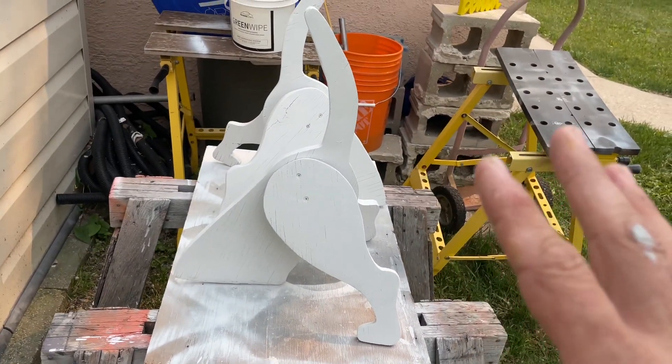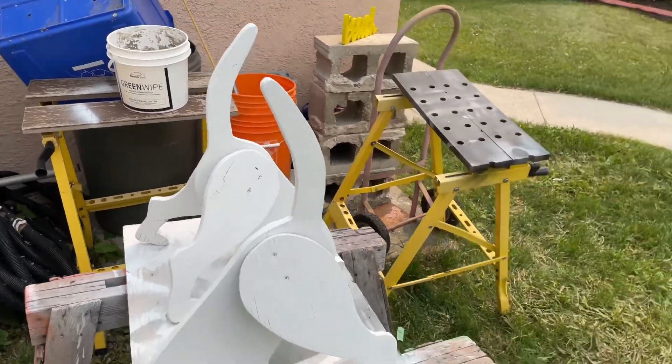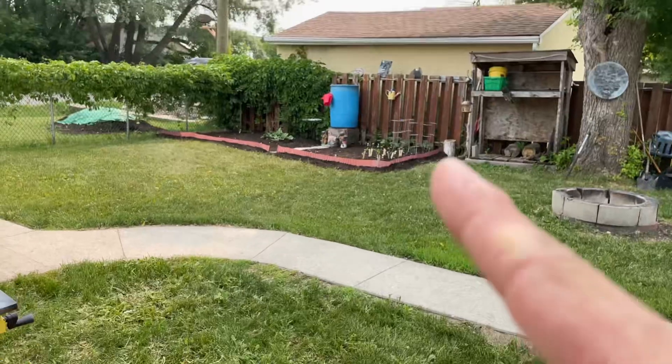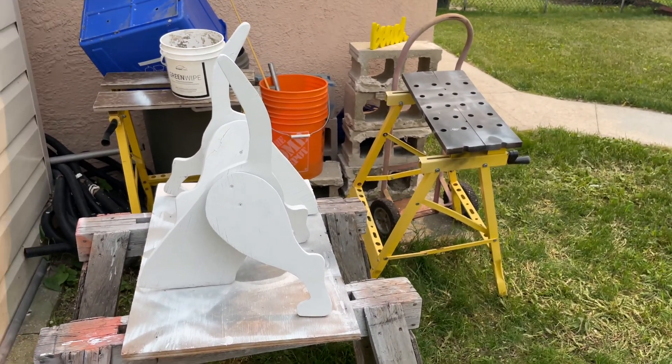I ended up just using a primer because it's going to be outside after. Then I'm just going to put some spots on it — it's going to be a Dalmatian and they're going to go into our garden. I'm gonna let this dry and then I'll put the spots on and show you what it looks like when it's done.